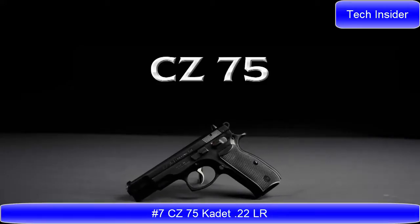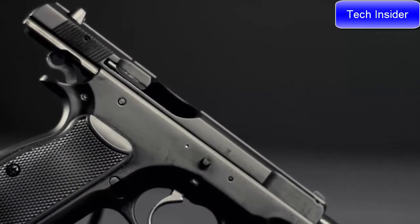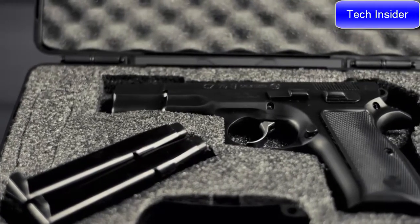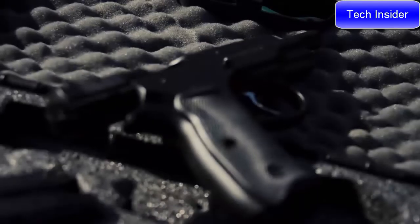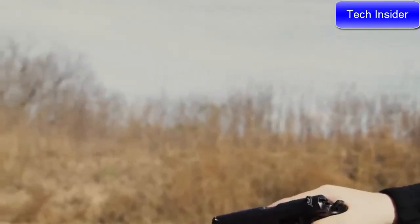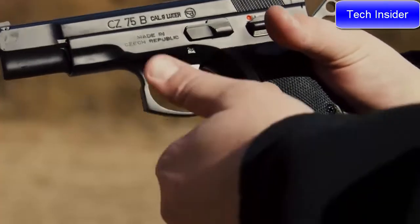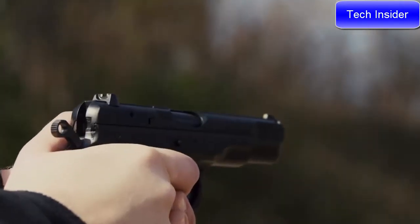The CZ 75 — a legend in the firearms world. The CZ 75 was one of the first wonder nines, with a high-capacity double-stack magazine, excellent ergonomics, and a hammer-forged barrel. It has built a reputation for reliability and accuracy. With over 1 million CZ 75s produced, an entire family of models has sprung up around the original design — from compacts to competition models, single-action only to service pistols with a decocker, and models suited for target shooting, concealed carry, and uniform duty.